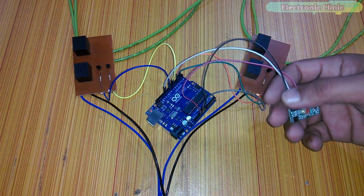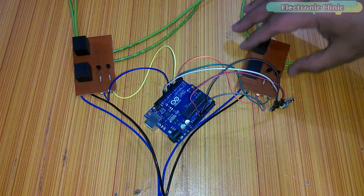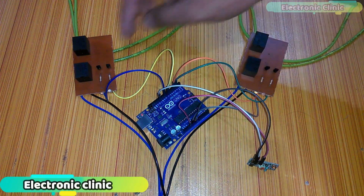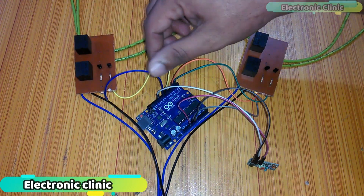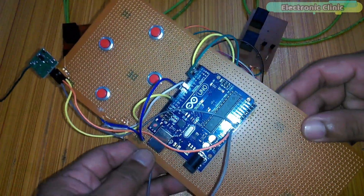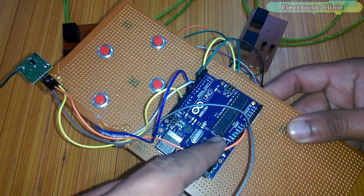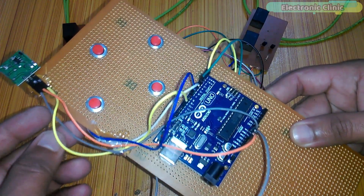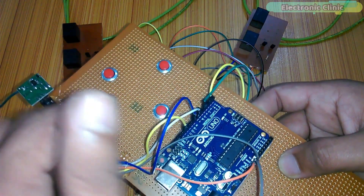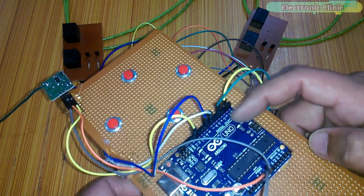This is the receiver module — the red wire is connected with the 5V, the black wire is connected with ground, and the white wire is connected with pin number 11 of the Arduino. Two wires are connected with pin numbers 2 and 3, and this motor was connected with pin numbers 7 and 8. That's all about the receiver circuit. For the transmitter circuit: the orange wire is VCC connected with 5V, the gray wire is ground connected with Arduino's ground, the yellow wire is the data wire connected with pin number 12, and the four push buttons are connected with pin numbers 2, 4, 7, and 8.